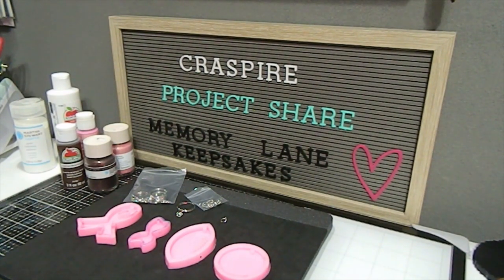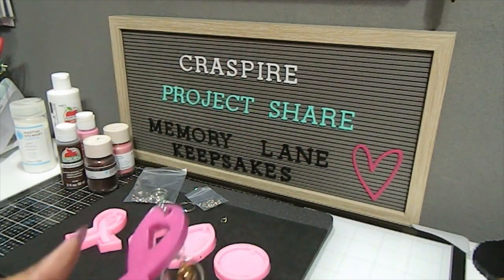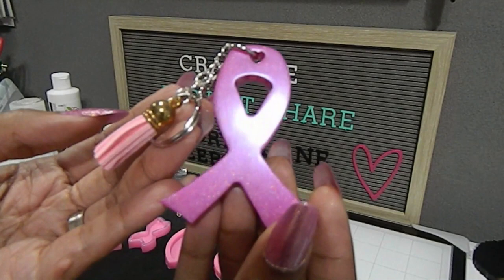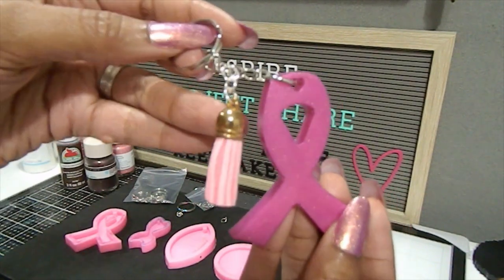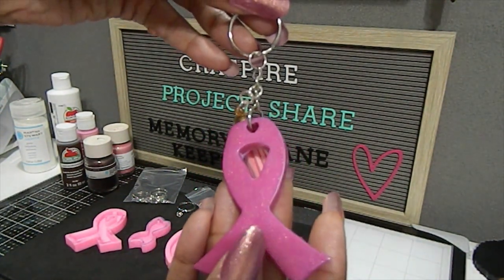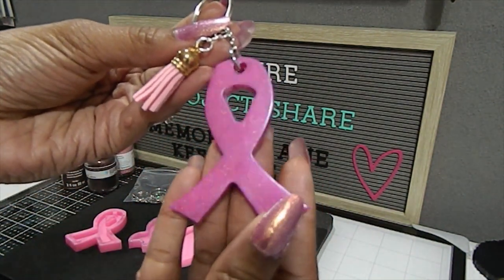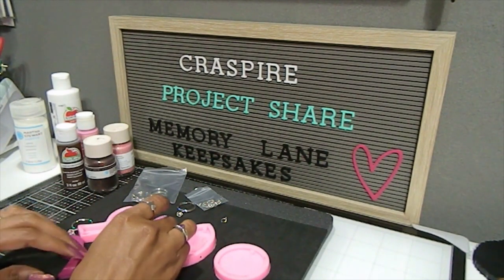My finished projects for this first kit — the first one here uses this silicone mold keychain, and this is what it turned out like. I really like the way this turned out — you can see how beautifully the glitter comes through. I added the key ring along with a tassel from another kit I'm going to share in a moment. This is the other side of it, made out of resin. The molds were really easy and forgiving when it came time to demold from the silicone.